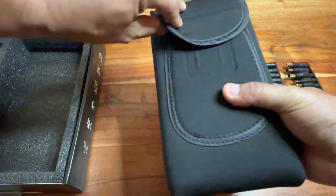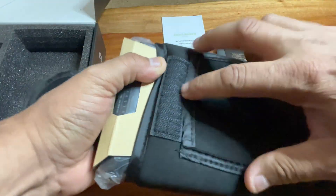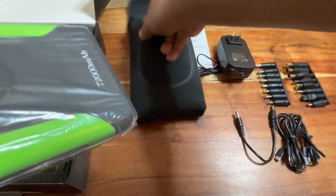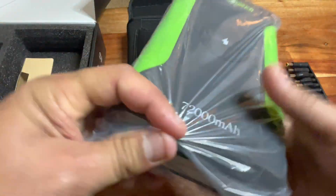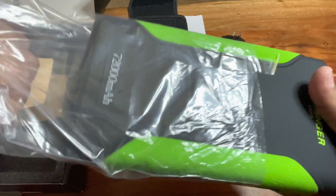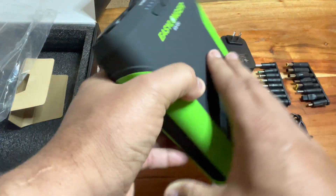The power bank itself is pretty heavy — it's a pretty big chunk. I would guess it's got about 24 18650 batteries in it, or more, because it's really heavy in comparison. Later in the video you can see me compare it to a 20,000 mAh power bank.